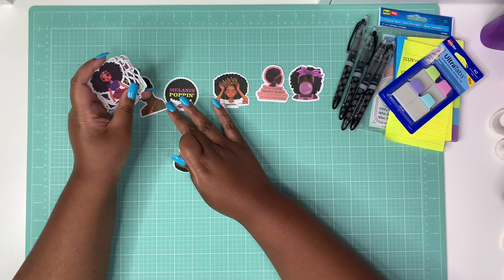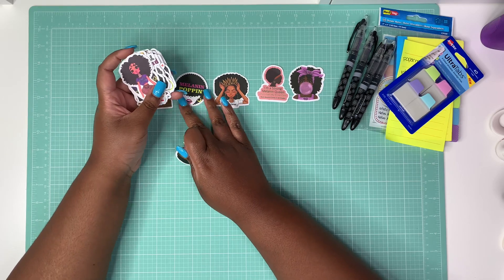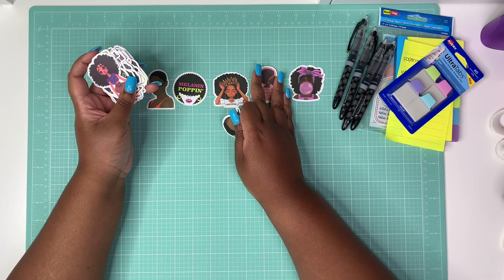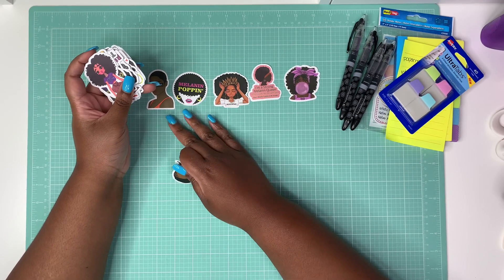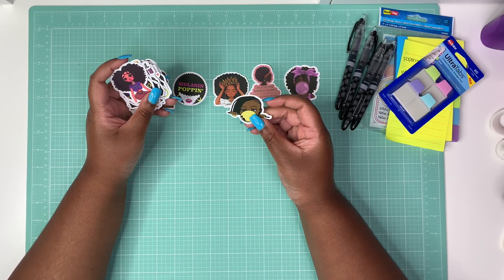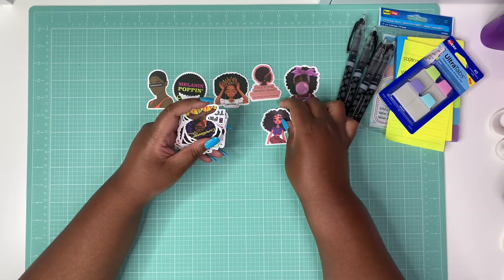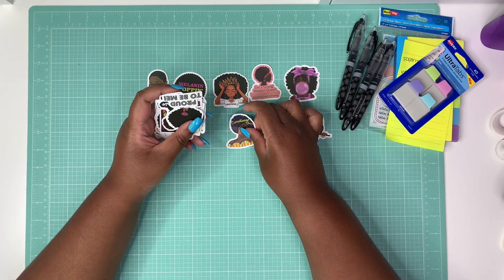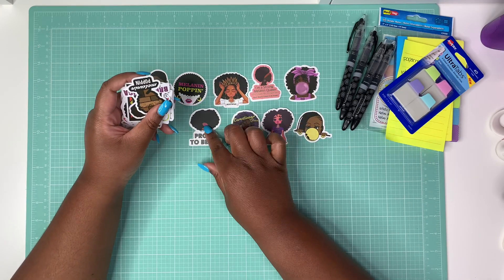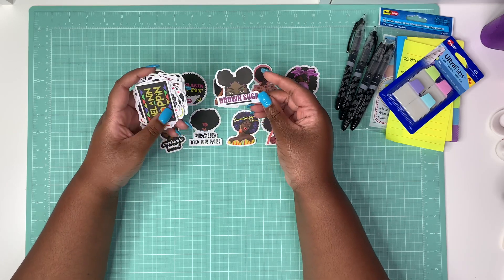It's very important when we talk about representation in stickers and in the planner community that we feature Black women of all shades, shapes, sizes, and also different hair textures and hairstyles. There's one that may be a little girl with braids blowing a bubble — I love this sticker. This one looks like she has a little bit of purple in her fro. It says 'Proud to be me,' she's got purple lipstick. 'Melanin popping.' 'Brown sugar.' I love that.